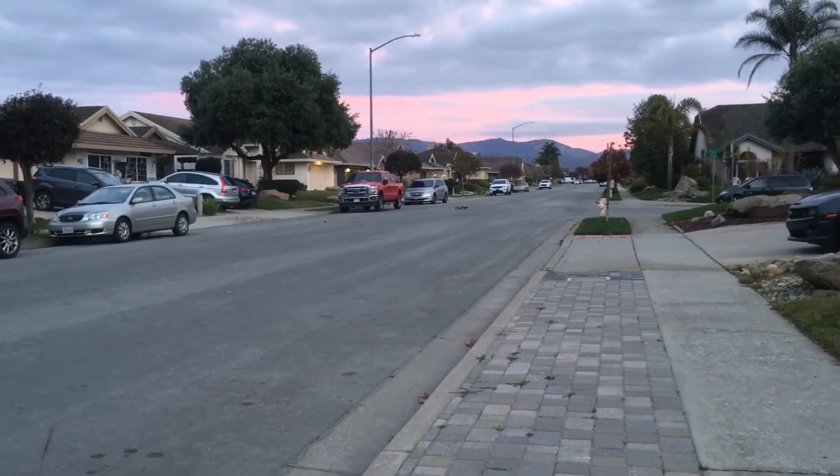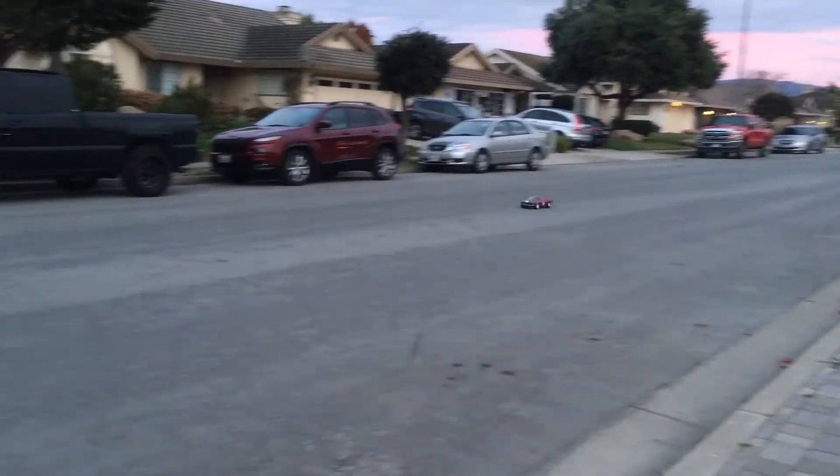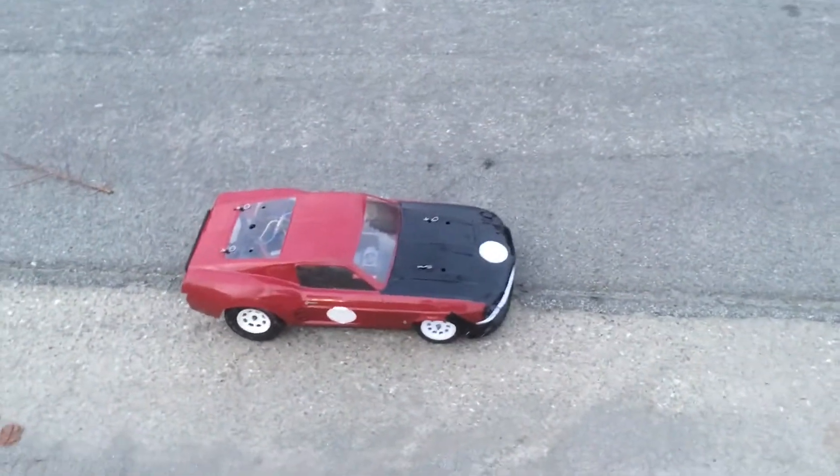You are going to need a drag body, but the drag body you need has to be wider. This is a 67 Mustang body. I tried putting the fox body on but it's not wide enough. You need one that clears especially the front wheels because you actually need steering.